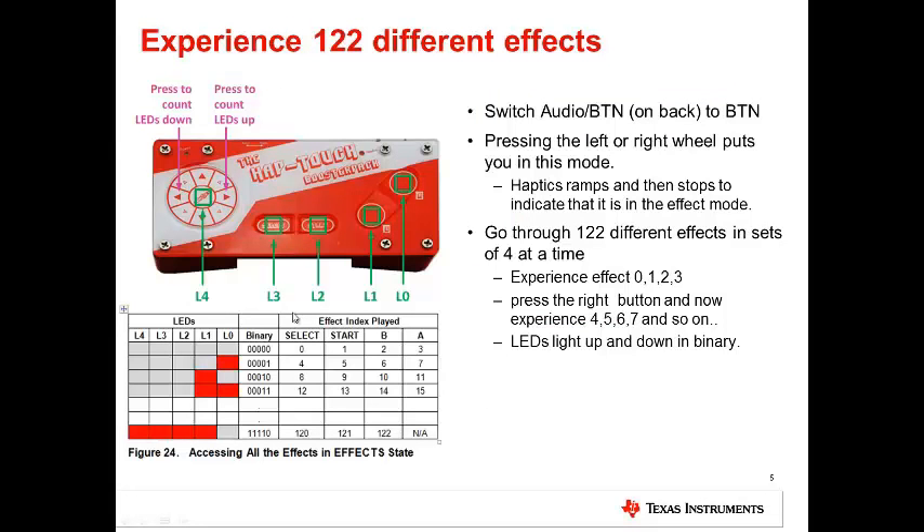To experience all 122 different effects, make sure that the selector switch points to button. You can press the left or right key to enter effects mode. By selecting the Select, Start, B, and A buttons, you can experience effects 0, 1, 2, and 3. Pressing the right button moves you to effects 4, 5, 6, and 7, and so on, all the way through 122 different effects. The LEDs on the board will show you exactly which effect bank is being played.